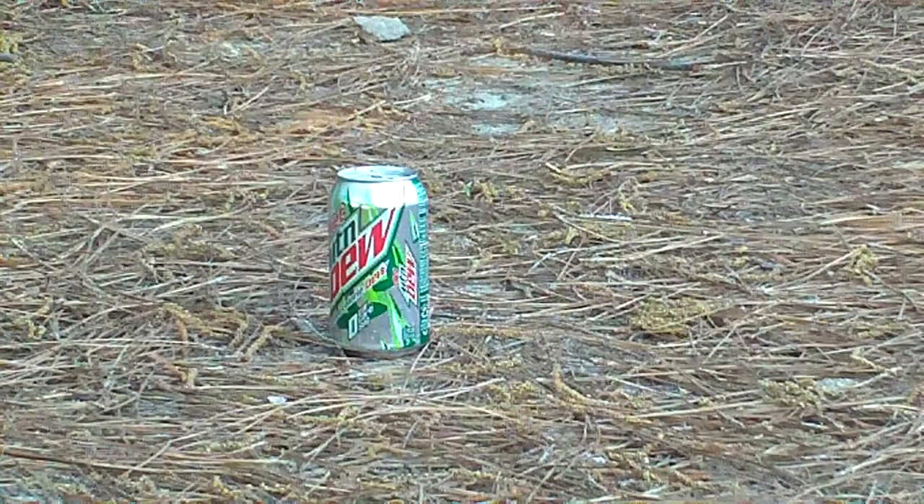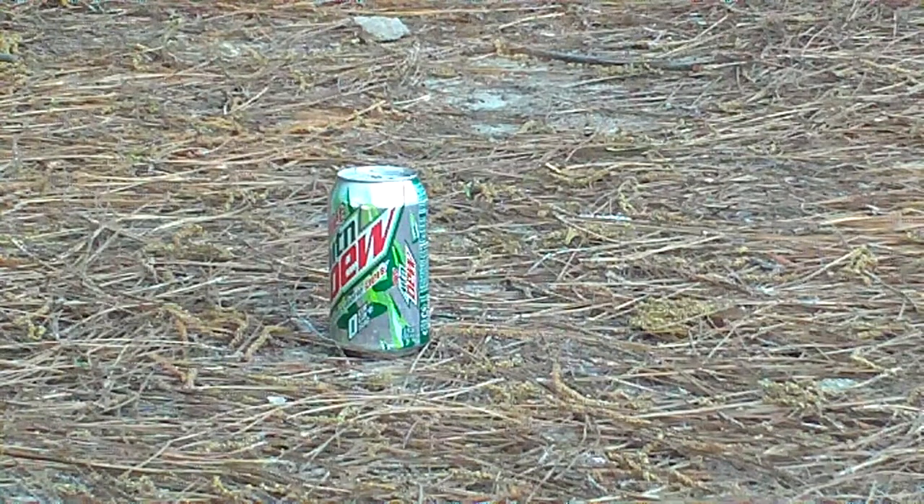Hey, this is Josh here, shooting the Quest 1000 Mountain Dew with a Mountain Dew can. From past experience, it's split the can in half. We're going to see if they'll do that right now. Here we go.